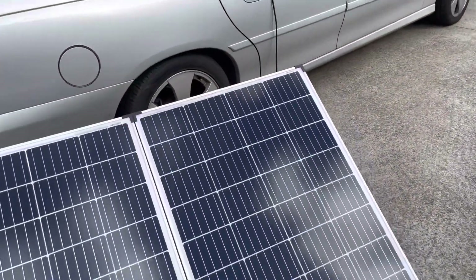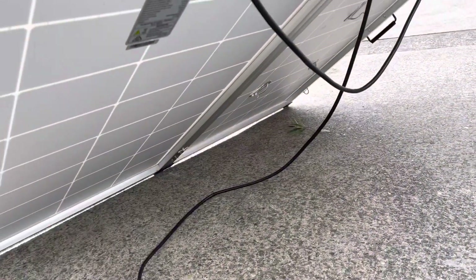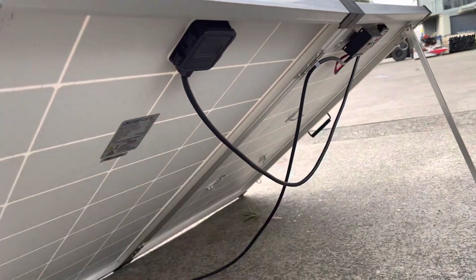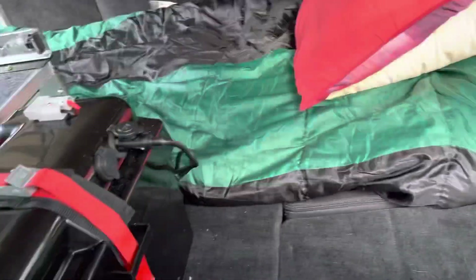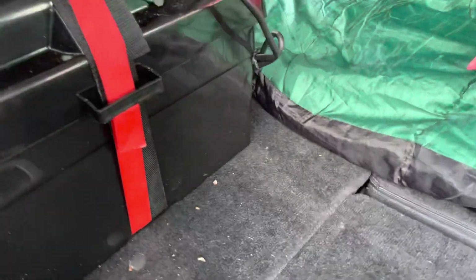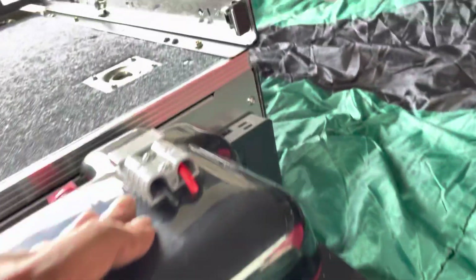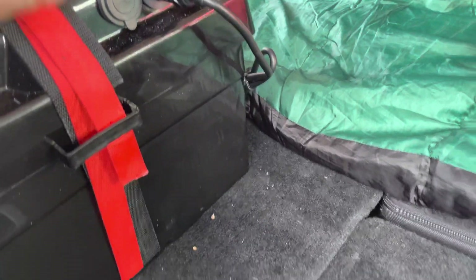So this solar panel is 250 watts, fully pre-wired and connected. All you need to do is connect one cable into the battery box — that's it, nothing else. You don't need to do anything else. And you've got USB chargers here as well — I've actually got six USB chargers at the moment, so that's pretty handy.